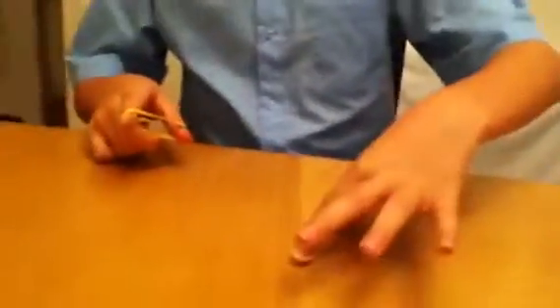Now I'll show you trick number two. I'm not very good at this trick, but you might be better than me, so you might get this trick right.